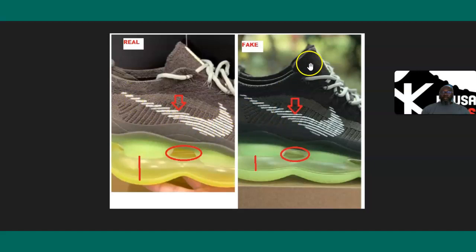First, they got the color wrong — it's not supposed to be black; it should be a lighter, brownish color. Also, if you look at the bottom here, the spacing between the air pocket and the midsole is much bigger on the authentic pair. The air pockets themselves — the bubbles — are much wider on the authentic. You don't get as much air on the fakes.